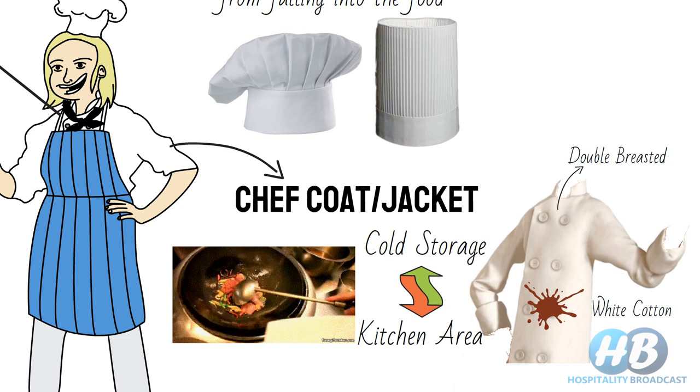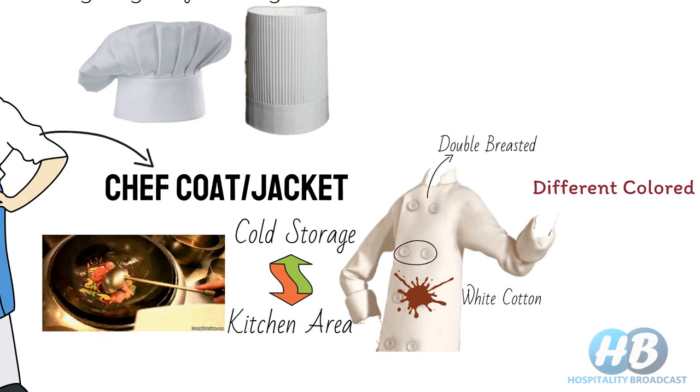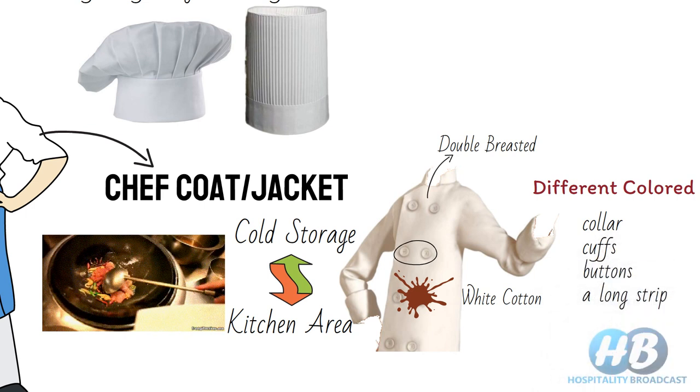You must have noticed two rows of buttons on the chef's coat. A chef can change the side of the double-breasted jacket whenever one side gets soiled during a shift. Different colored cuffs, buttons, or a strip near the buttons can be used to distinguish the chef based on their position in the kitchen hierarchy.